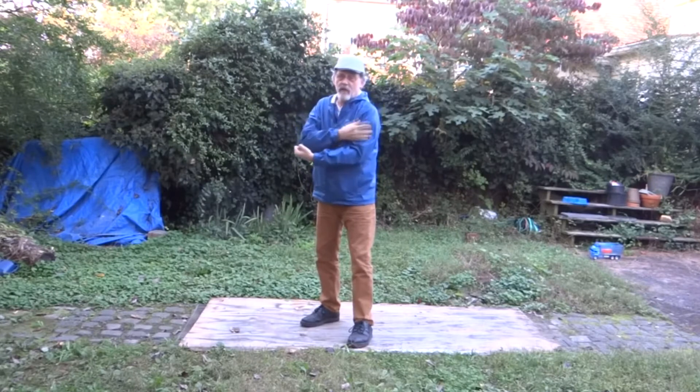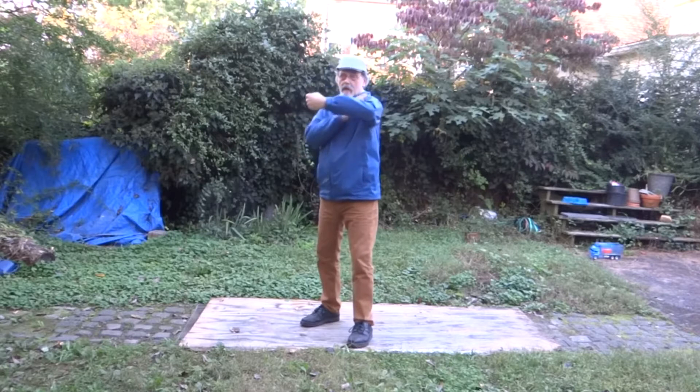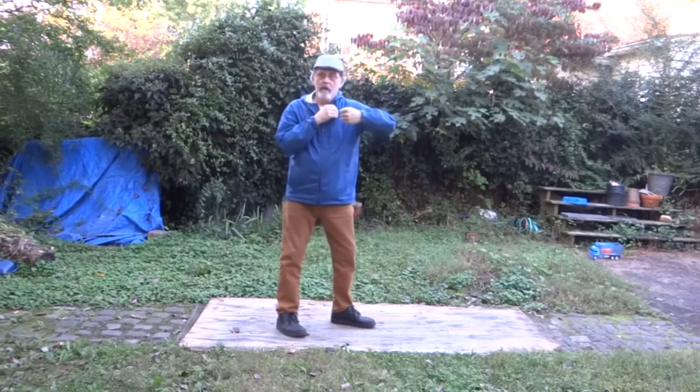Arm straight, elbow at 90 degrees — that's how you cut the hook. Half arm. Anything inside or outside of that angle, you're taking leverage and power off the punch.